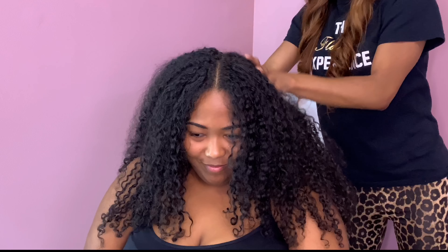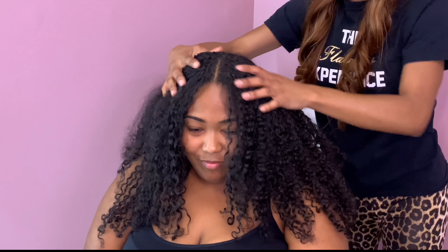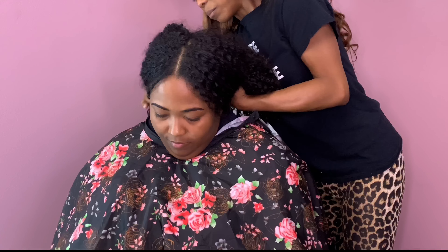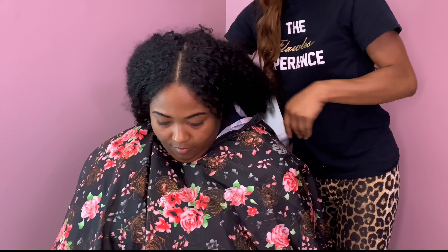Hello and welcome back everyone, it's your girl Cassandra Olivia back with yet another hair tutorial and hair review. Today's video is sponsored by a company called Kosa Professionals. They reached out to me a couple weeks ago and asked me to review two of their flat irons, so I'm going to be doing that on my friend Nichelle.